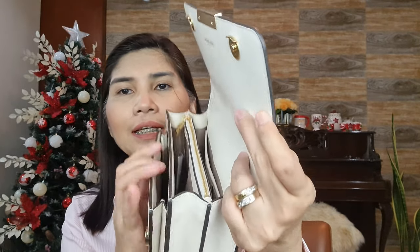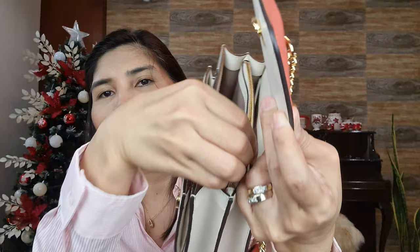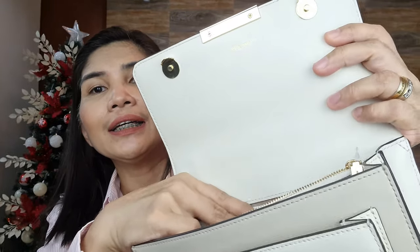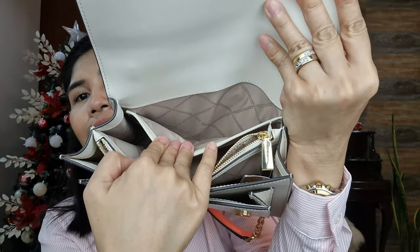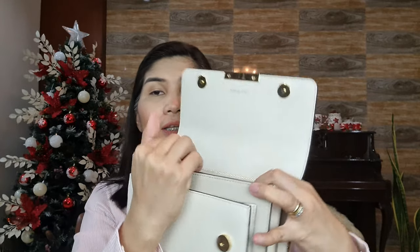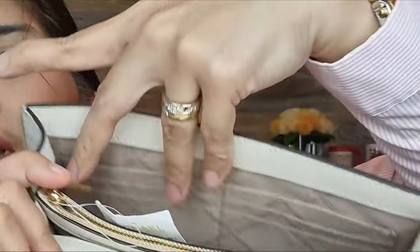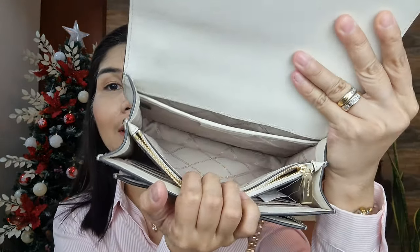Inside it has two open compartments with a middle zip compartment, and it also has logo lining. There's a slip pocket inside that goes all the way to the bottom, and the bigger open compartment has six card slots.